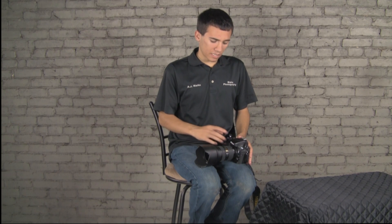First of all, I'd like to start off with saying I give this lens overall a 4.5 out of 5 star rating. And let's start off with some of the bonuses of the lens.